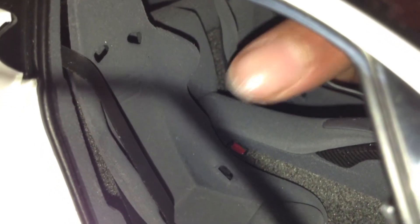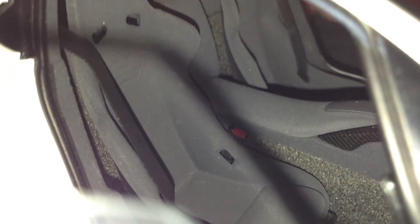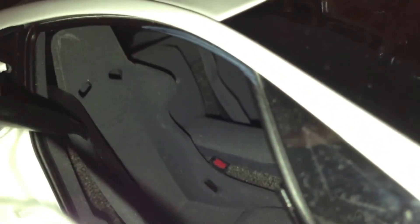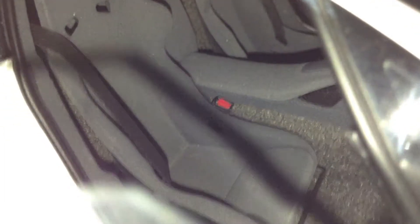Moving on to the seats — they're bucket seats, of course, and they have a little suede feel. You also have the belt buckle right there, which kind of moves about. It actually feels like you can pull it down and put it into the red buckle right there. Both seats have that suede feel.